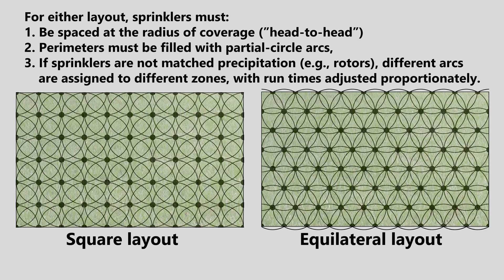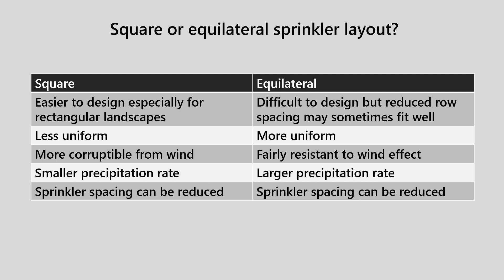Both square and equilateral sprinkler layouts have things in common. In both cases, the sprinklers are spaced at the radius of coverage. The perimeters must be filled in with partial circle arcs, typically done at the beginning of the drawing process. And if sprinklers are not matched precipitation — which would be the case for rotary sprinklers — different arcs will later have to be assigned to different zones, with runtimes adjusted proportionately. The choice between square or equilateral comes down mostly to balancing the difficulty of the equilateral design against its benefit of resistance to wind effect.